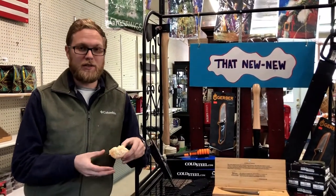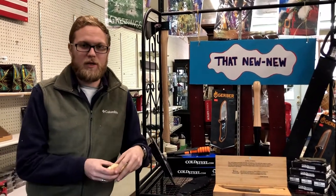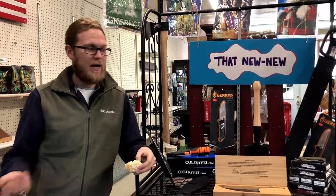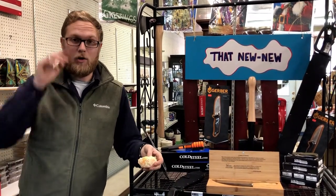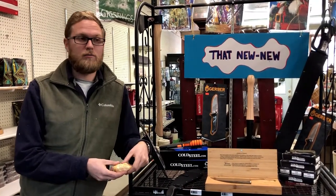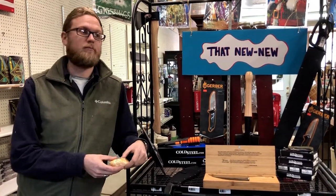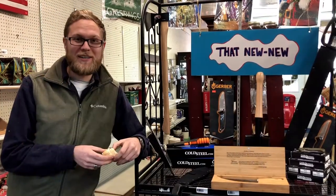With any purchase of any blade you get from here, we're going to give you a coupon for one free sharpening. You can redeem it when you buy it if you decide the blade isn't sharp enough from the factory — and sometimes they're not; factories don't often put the kind of work into a blade that's necessary. Or you can use the crap out of it, bang it up, bring it back to me later and we'll put an edge on it — probably better than what you bought it with. Thanks guys, hope to see you soon.